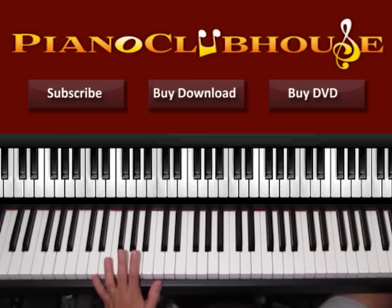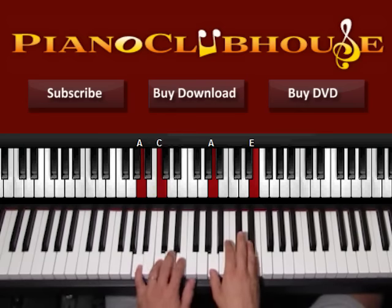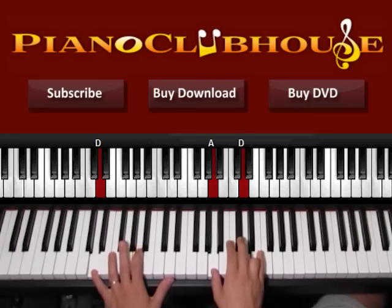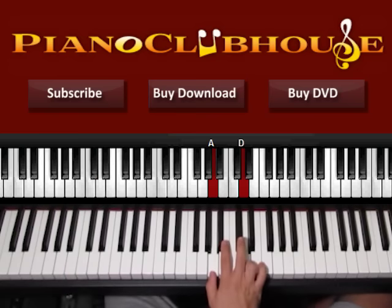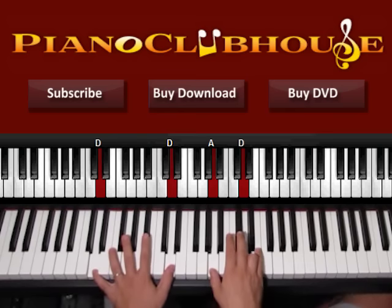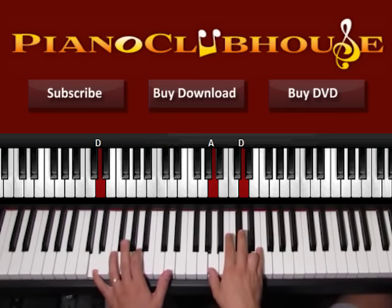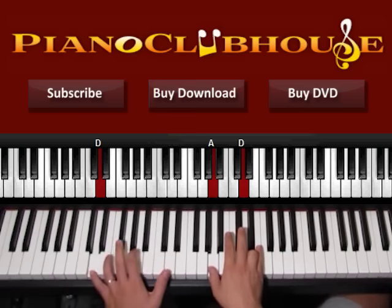Then we go to D minor. One is with D on the bass and A, D on the right hand. So press bass with right hand — that's one — and then we go like this: two, three, then A and D, right hand four, and then A, five. Keep pressing the bass all the time. So one, two, three, four, five.